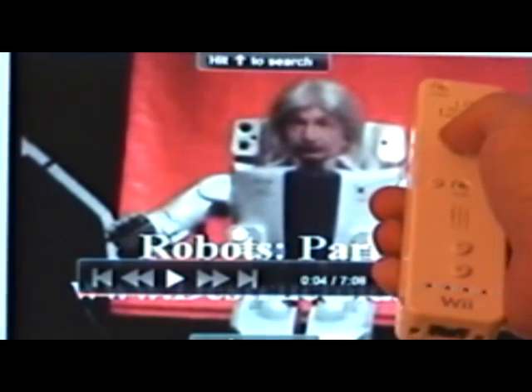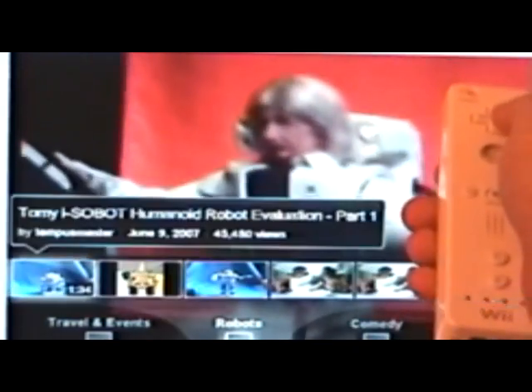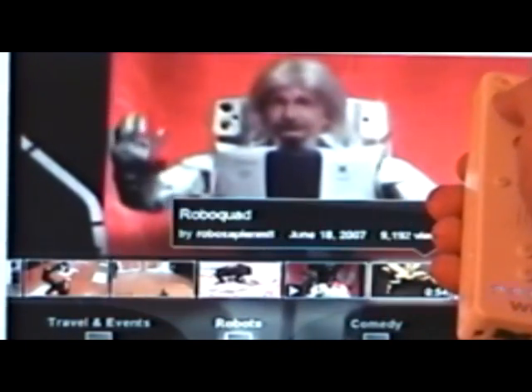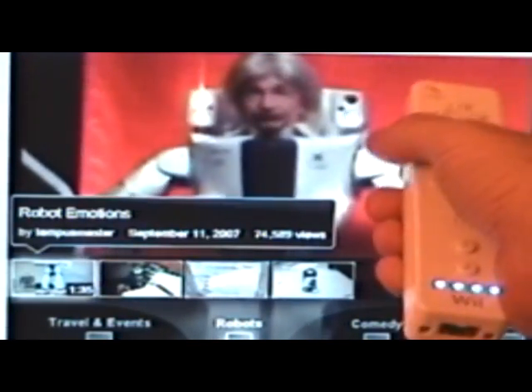I'll show you how I navigate my robot's video feed using the left and right buttons on the Wiimote. First the right button to go right, and now the left button to scroll left. And if I hold the button down it repeats just like a key on your keyboard. A quick press of the B button and the selected video plays.